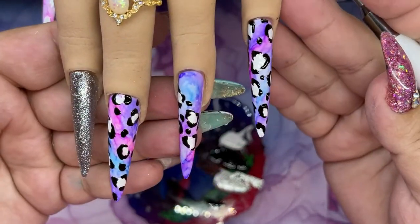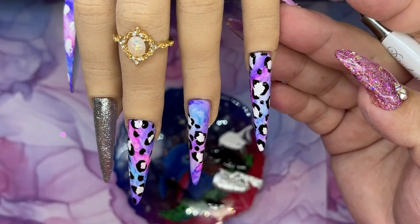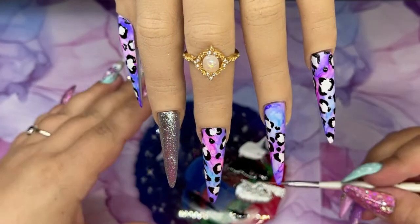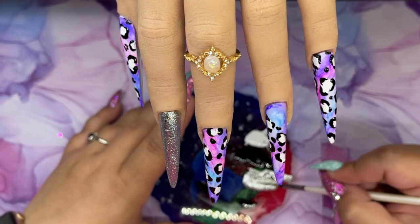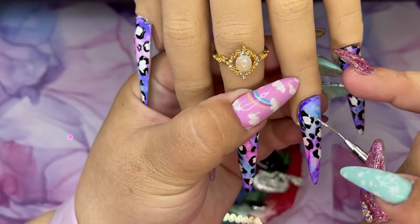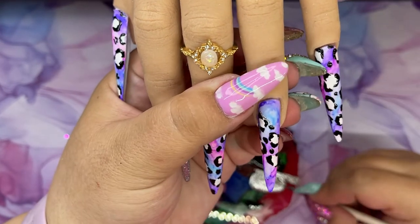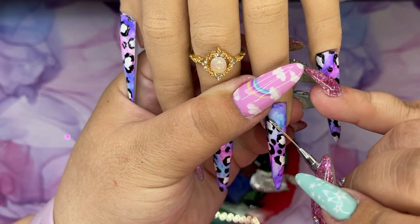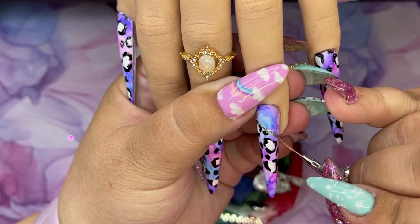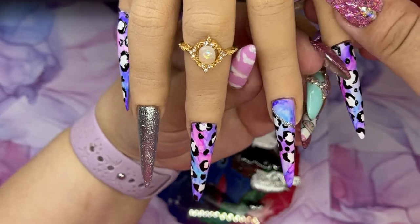I'm going to go off camera, finish the thumb, and then come back to finish the accent nail design. For this nail I'm going to take the silver and apply it to the inside on each side — just a straight line down, though it's kind of slanted.